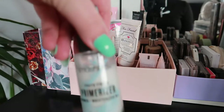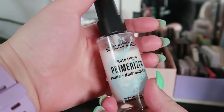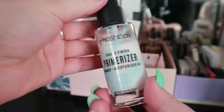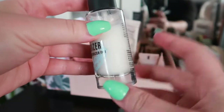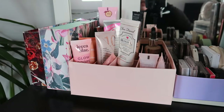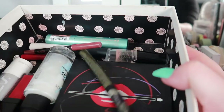For primer, I definitely want to use this — this is my Smashbox Photo Finish Primerizer. This is my second bottle; I had the mini, used it all up, and then bought the full size. I really really like it, so this is going into my box.